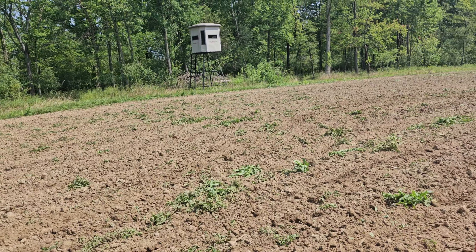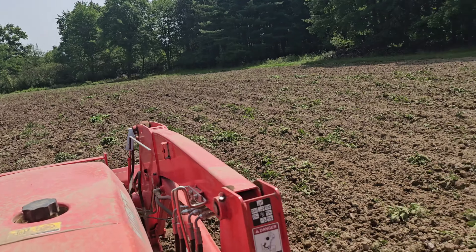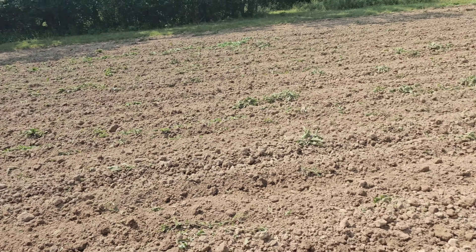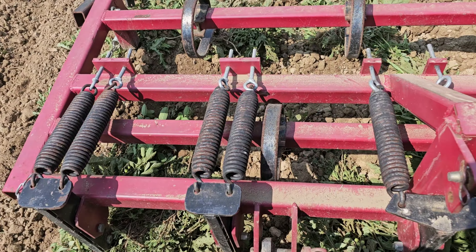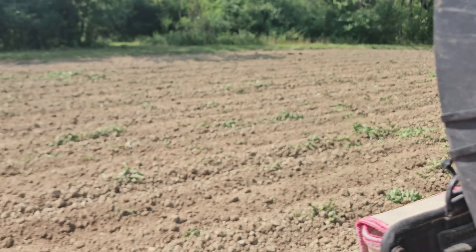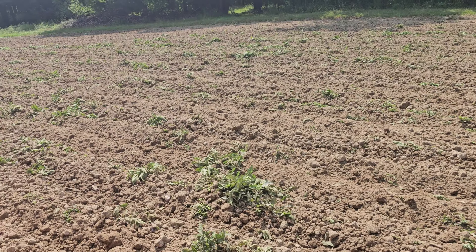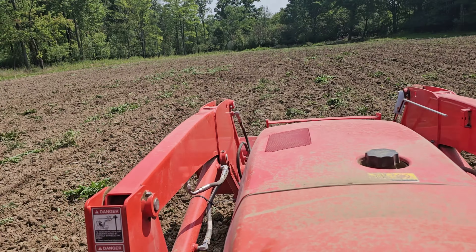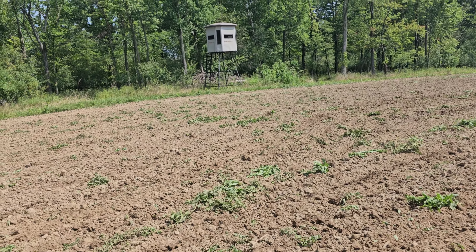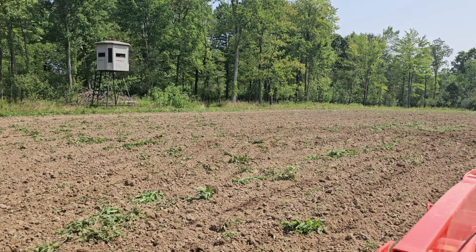Well, I got this field done. There were some big tall weeds — we'll see what happens. But the machine did a good job, I'll tell you, it really is nice. That's a good job because then what I'll do, I'll do it again. And you can see there's rows in here from the machine. Then I'll probably cultipack it and then plant the brassicas and cultipack it again. So two down and I got one more to go.